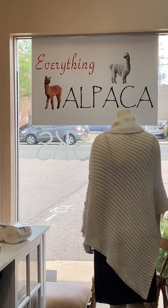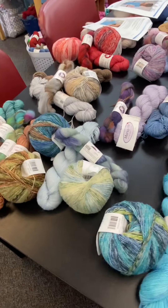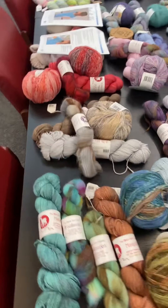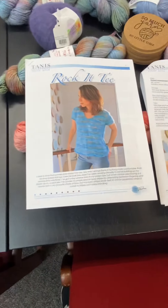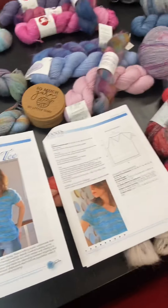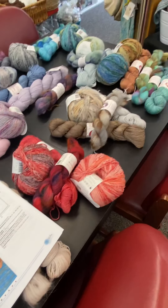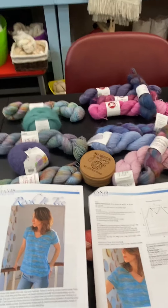Hi everyone, it's Deb with Everything Alpaca in Castle Rock, Colorado. We have a little something new that we want to start doing — provide a little inspiration for our crafters. We're going to call this the pattern of the week, maybe the pattern of the month; we'll see how well we can keep up. The idea is that we're going to try and provide some inspiration by showcasing some of our yarns for a specific pattern.